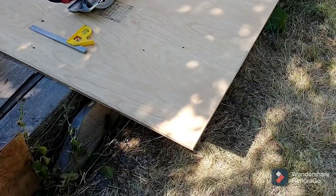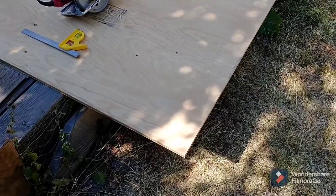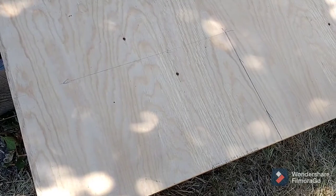So here I've got my sheet of plywood, and I'm going to mark out the size I want to cut out. That's marked out — the next job is to cut it.